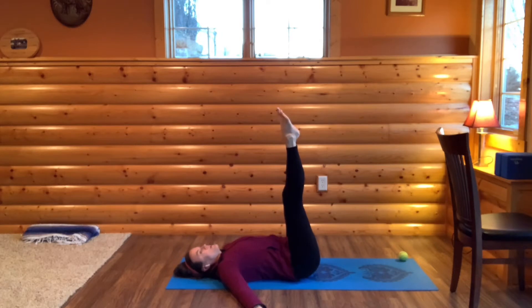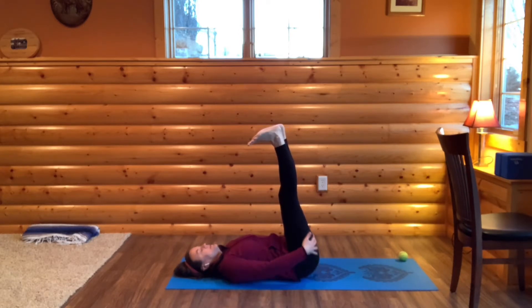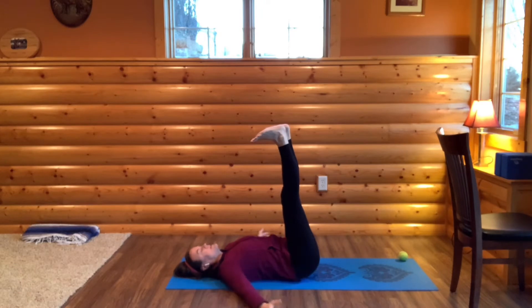Now we're going to be pointing and flexing. As you take a breath in, bring your toes towards your face, and as you exhale, point your toes up to the sky. Move with your own breath — breathing in, flexing and pointing. As you're flexing, you might notice you feel all the way in the back of your legs a stretch, so just noticing how everything is connected.